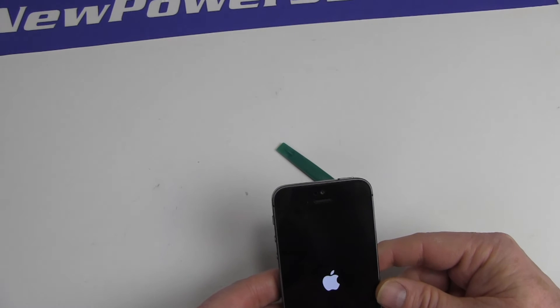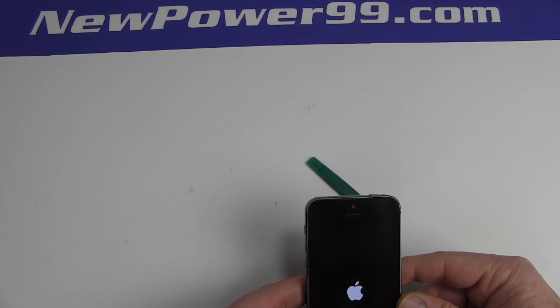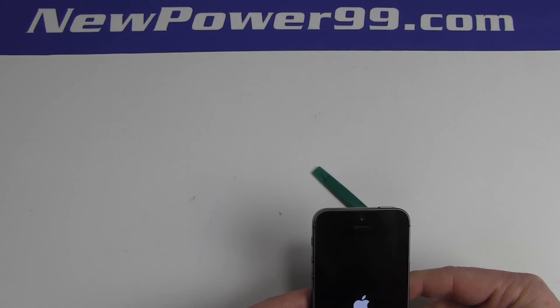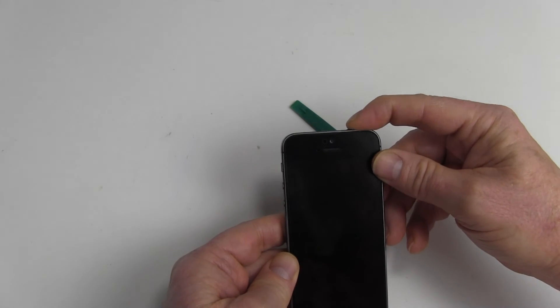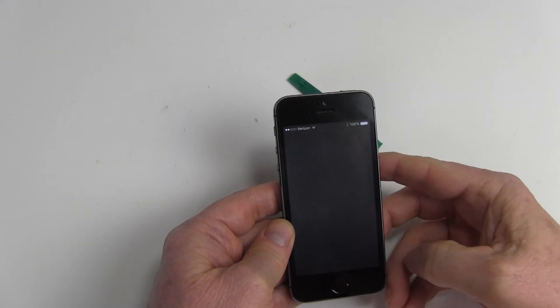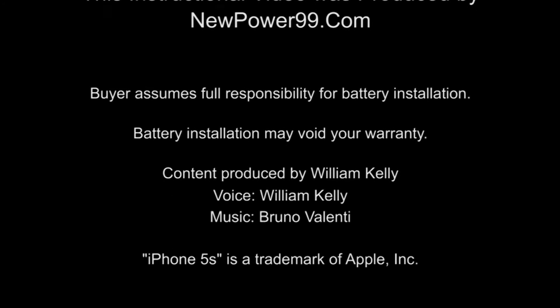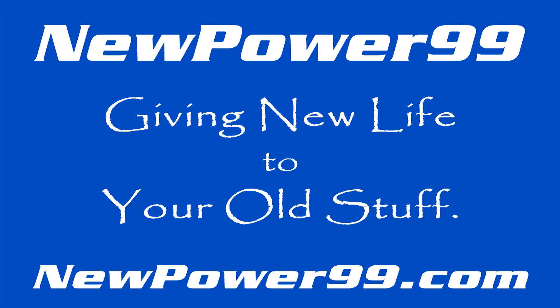Prepare to charge the unit for at least two hours before continuing to use. NewPower99.com — giving new life to your old stuff.